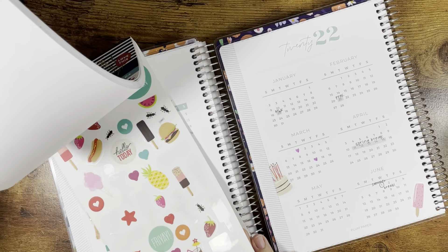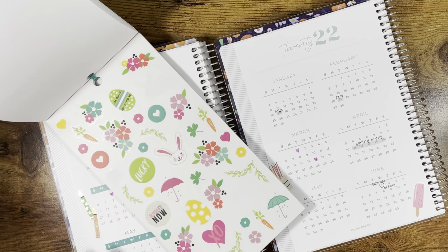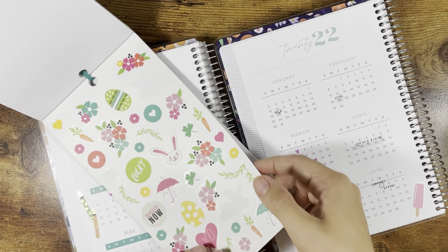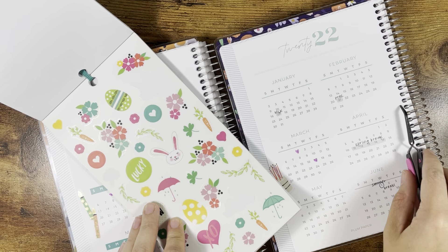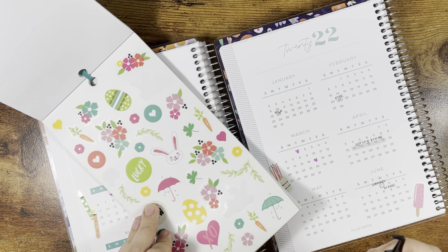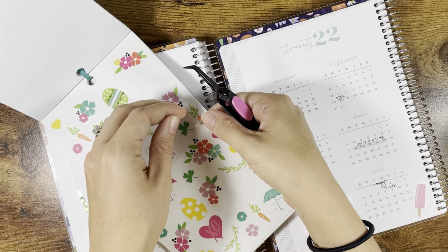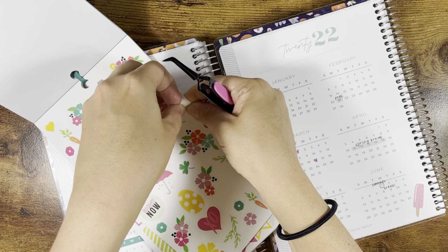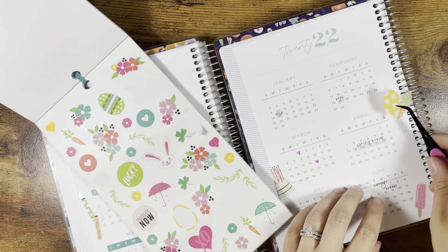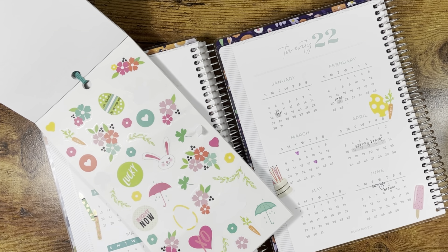All right, I want something for Easter. Let's see — I had just like a little Easter guy. Let's go to the spring section. I don't love that bunny but we can do carrot, or should we do the Easter egg? I wanted something around here. Maybe I should just do the flowers, or April showers. I think I want to do a carrot. I like this too — okay, let's do an egg and a carrot. All right, that's fun.